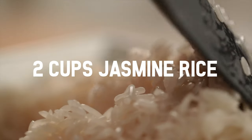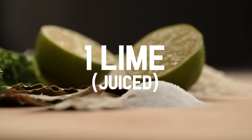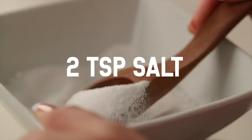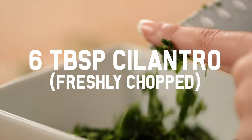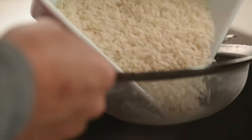Here's what you'll need: two cups of jasmine rice, one lime's juice, three cups of water, two teaspoons of salt, one bay leaf, six tablespoons of cilantro, and six teaspoons of olive oil.